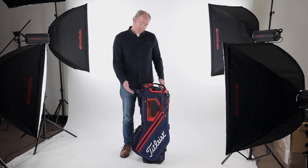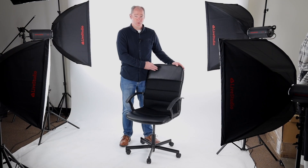Whether you're shooting items like this, or this, or this, LiveStudio is scalable and great for shooting people and all products, large and small.